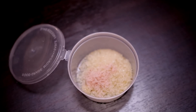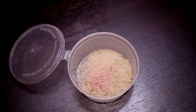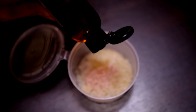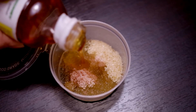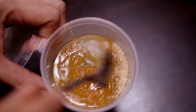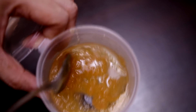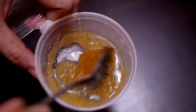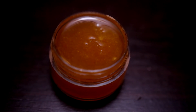In a container, I'll add two tablespoons of brown sugar, then half a teaspoon of pink Himalayan salt, then three tablespoons of avocado oil, and then one tablespoon of honey. I'm just going to mix them all together, and here is our finished product.